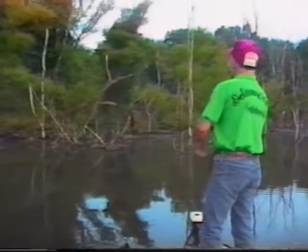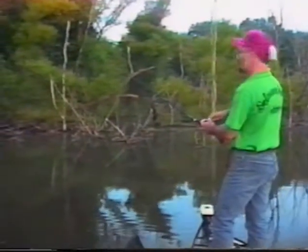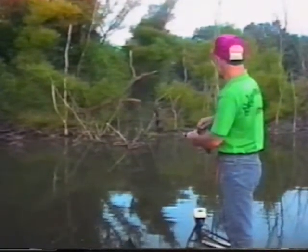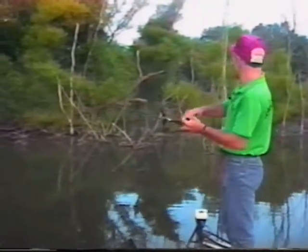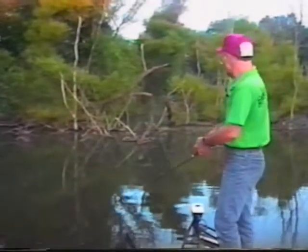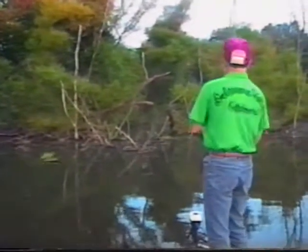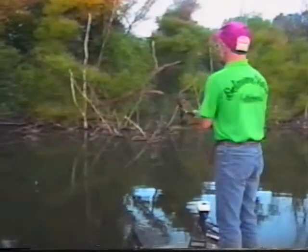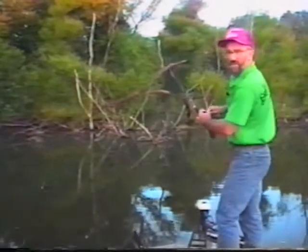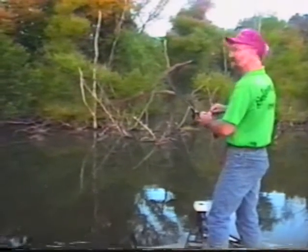What else I'm doing is just throwing to isolated cover back up in there. Don't be afraid — that's the whole thing. Most people when they see a lot of stuff go, 'Oh my gosh, I don't want to throw my three or four dollar spinnerbait or crankbait up in there.' But that's what you have to do. You can't be afraid to put your bait up in there — that's where the fish are going to be.